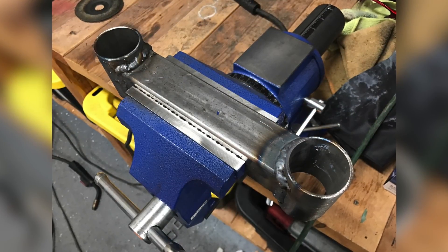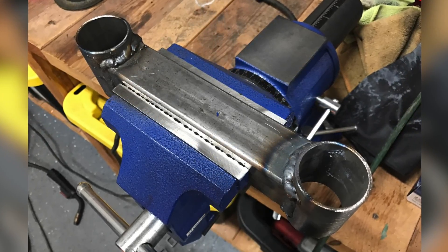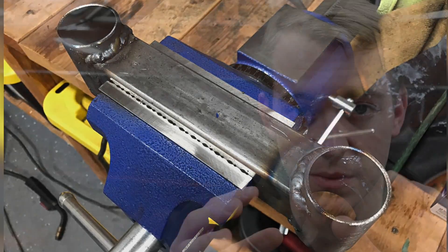The second item on the list is the transmission crossmember. That should be a lot easier — basically just a bar, two DOM pieces, and bushings. We'll make tabs on the body to secure that crossmember to it. That's all we have on the agenda. We've got to get this done by tomorrow, ideally late tomorrow, which I hope is possible. We're going to give it a shot — let's get started and let me show you the parts we're working with.